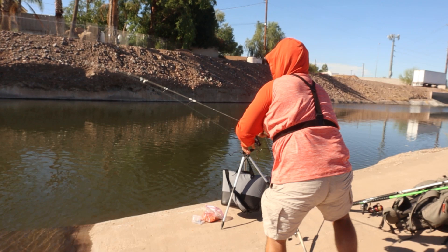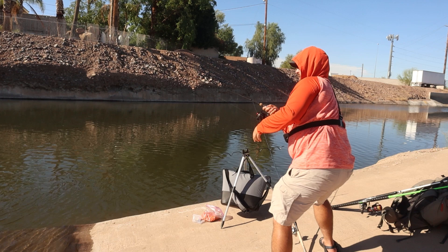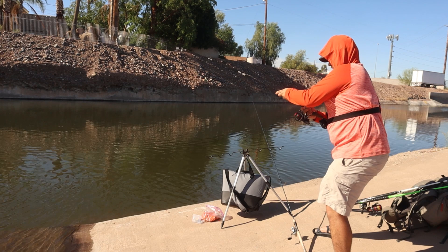Got him! My drag is slipping — my drag is slipping! Oh my god, slipping drag is not a good thing. Jeez!